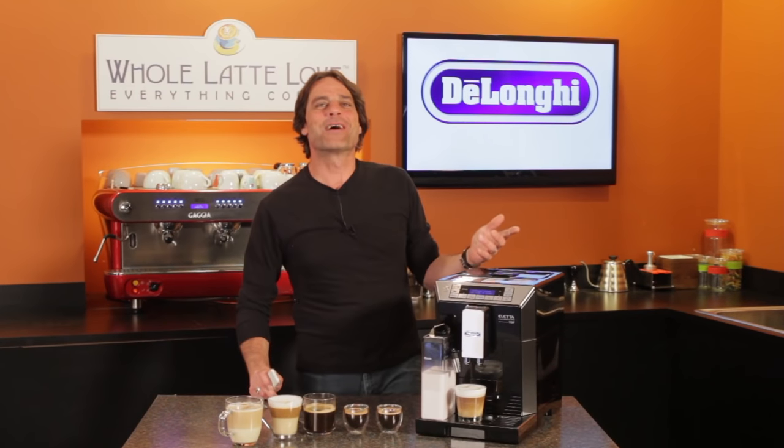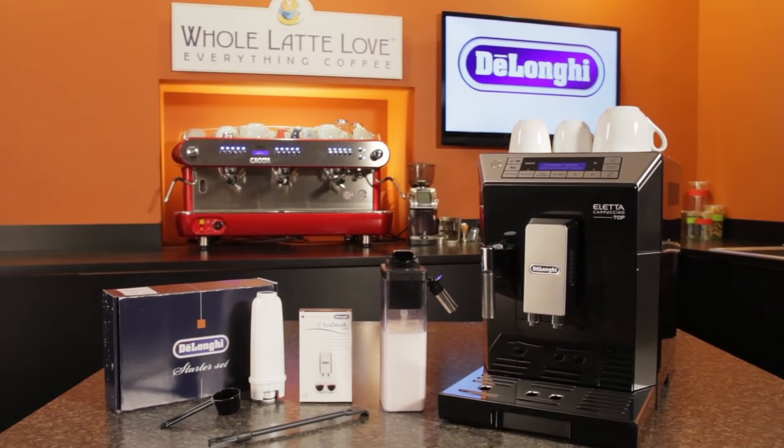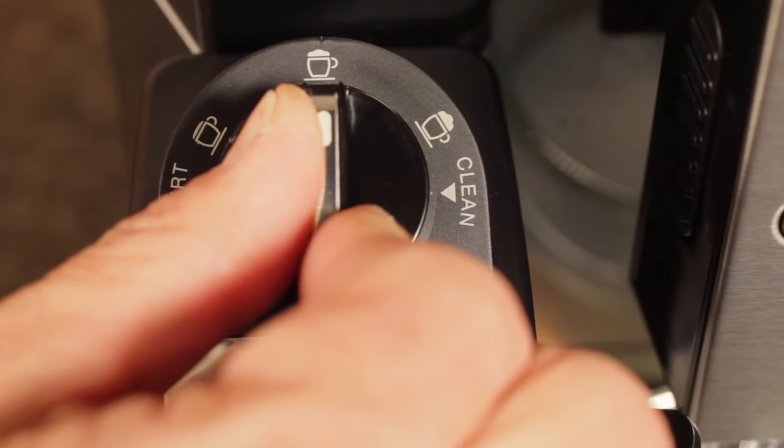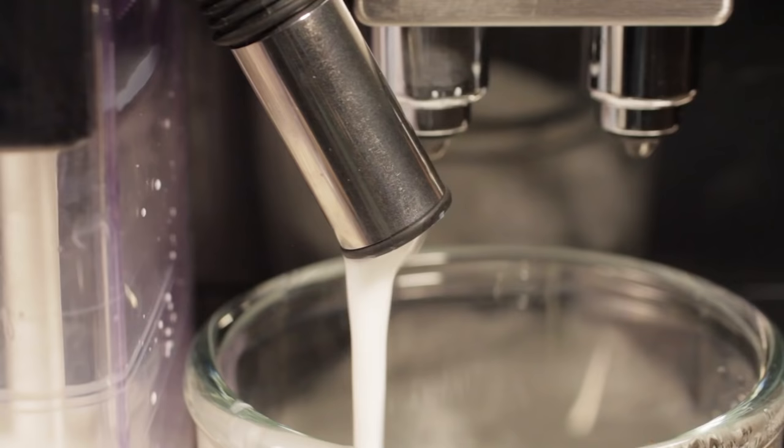Hey coffee lovers, Mark here from wholelattelove.com. Today an in-depth look at the DeLonghi Aleta. We'll take you up close, show you the drinks it makes and go over features so you can make an informed purchase decision.